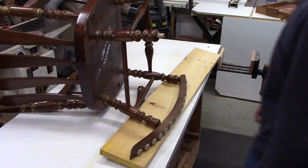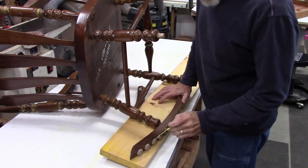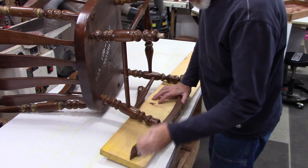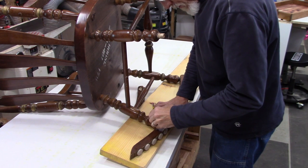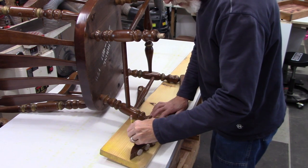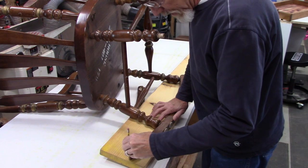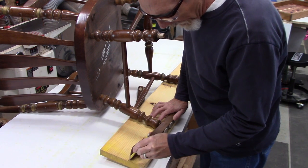I found a nice piece of pine laying around that I'm going to use, and I'm going to trace it. It just happens to be the same thickness. I'll trace this and make sure that I leave it bigger, and then I'll sand it down to size to match.